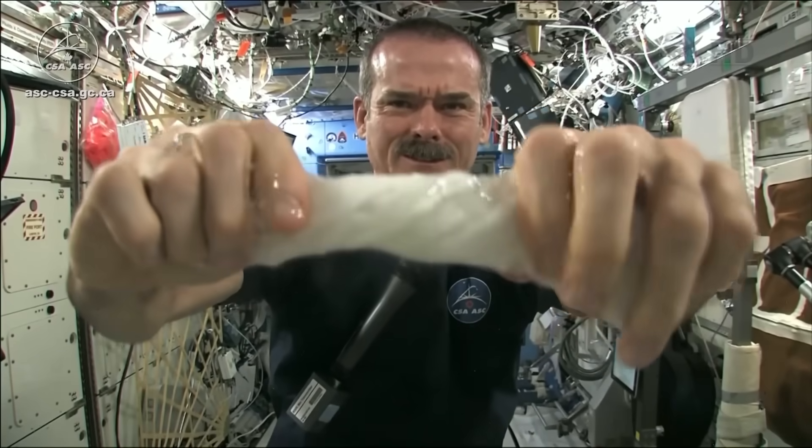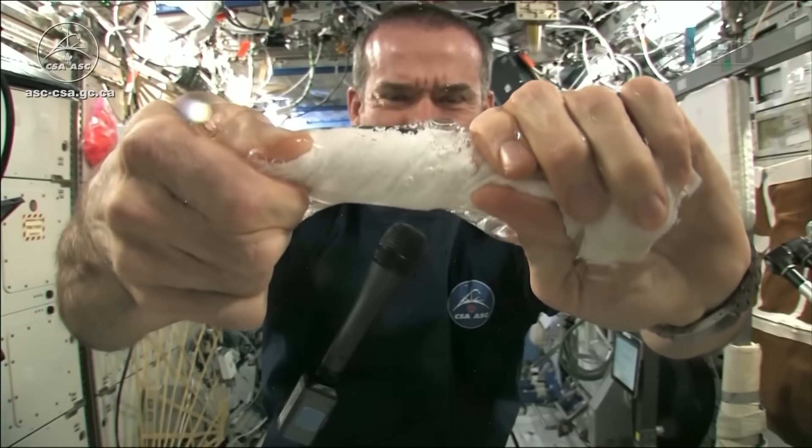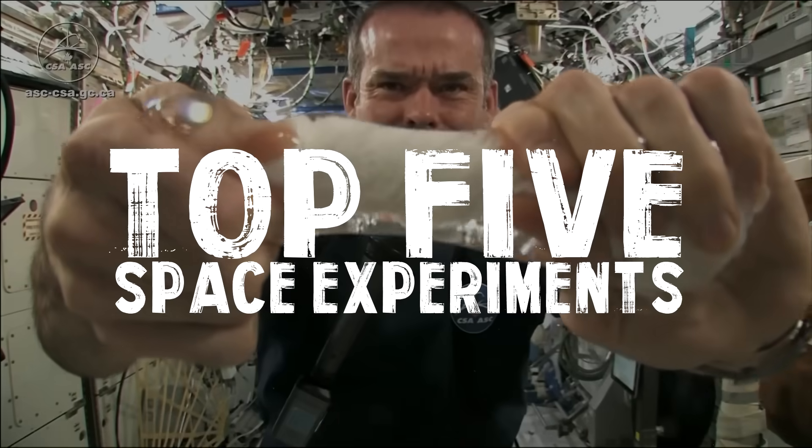Things in space look a whole lot cooler than here on Earth. Welcome back guys, today's video is on the top five amazing space experiments.